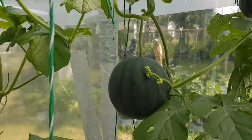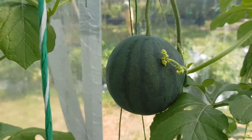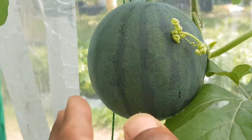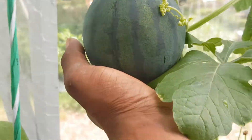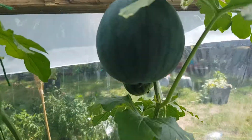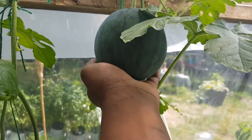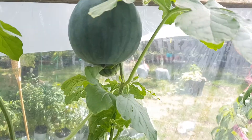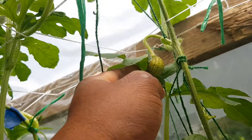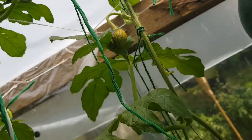Our fruits are definitely looking good — amazing color. That bad boy is done for, we won't worry about it.